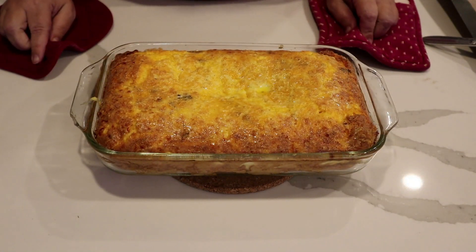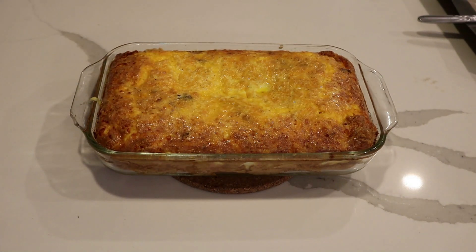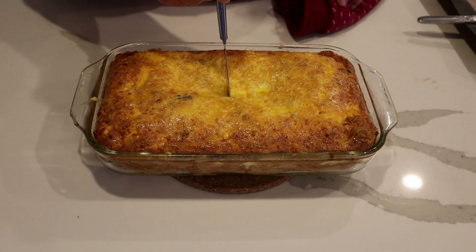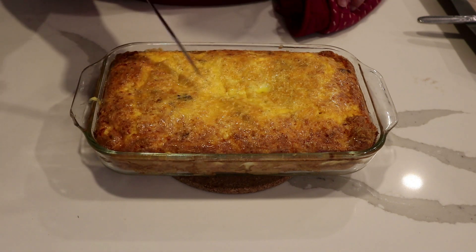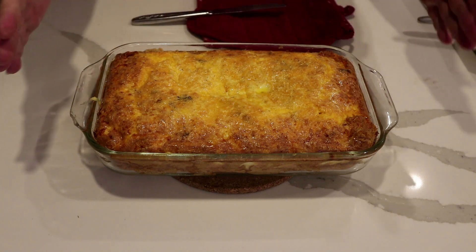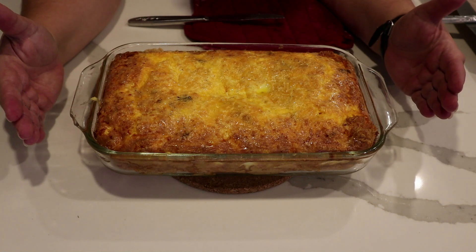And here is the finished product. 45 minutes to an hour — this actually took me an hour. What you do is take a knife and at about 45 minutes poke it in — if it comes out clean it's done. When I did it at 45 minutes it was still wet and full of egg mixture; it was after an hour that the knife came out clean. Take it out of the oven and let it rest for 10 minutes before you slice into it.